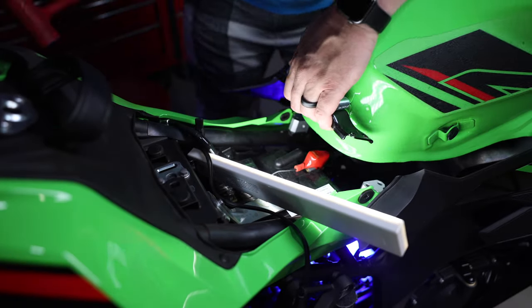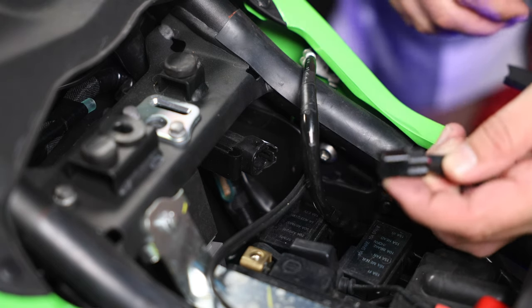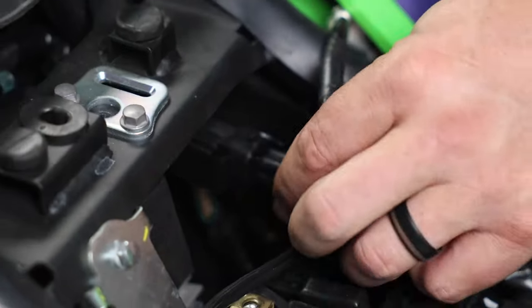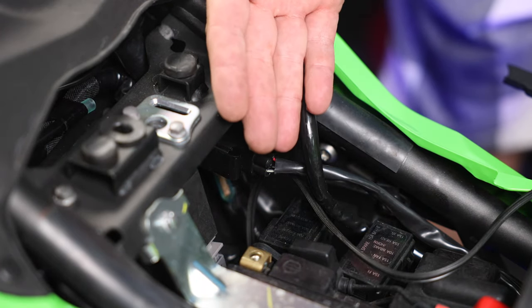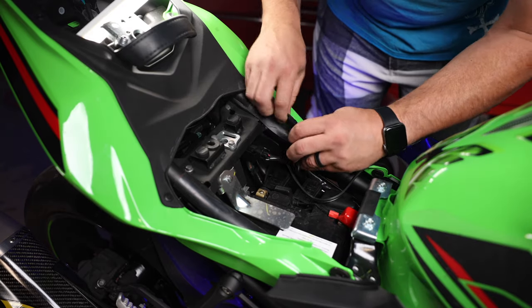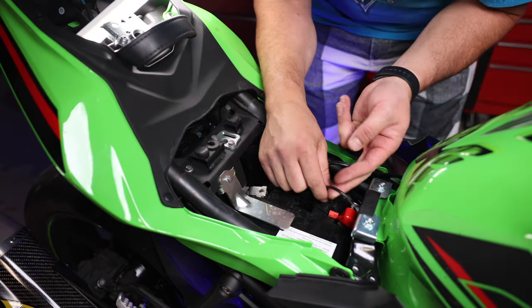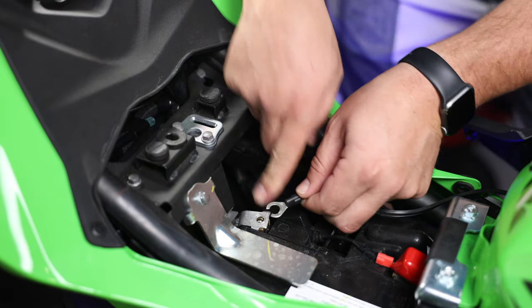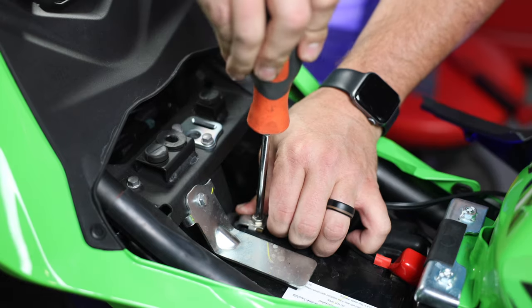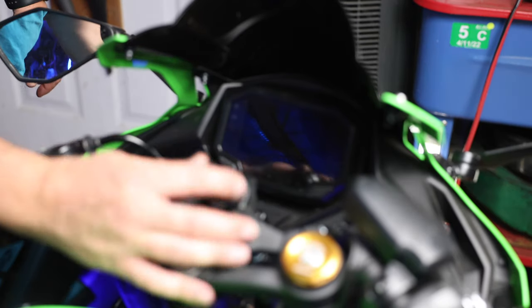Set the tank down. Here is our fuel pump power connector — plug that back in. Then plug our negative back in: take the ground wire and reroute it back where it goes. Because I'm running a heated jacket slash charger, I need to put that back on too. Power is back on — we'll make sure everything is working as intended. We should have that check engine light at first.